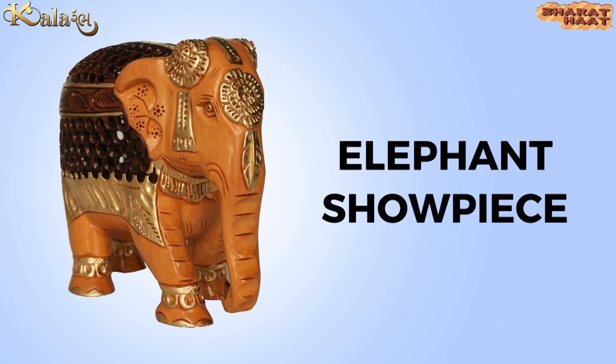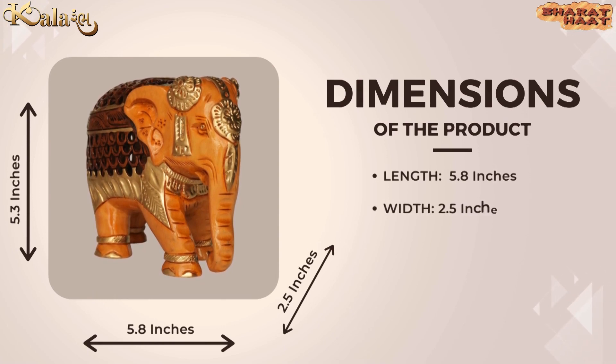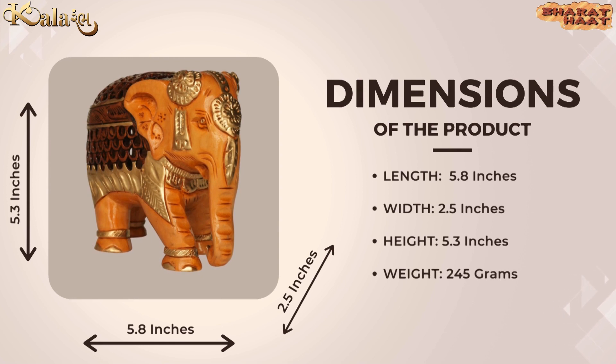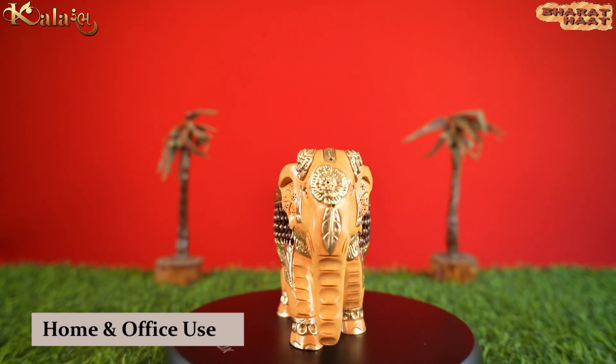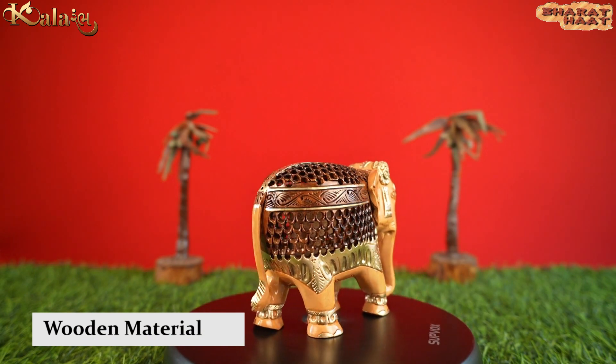Color Armba brings you Wooden Elephant. The dimensions of the product are 5.8 x 2.5 x 5.3 inches. The weight of the product is 245 grams. Ideal to put at home and office. The material of the product is wooden.